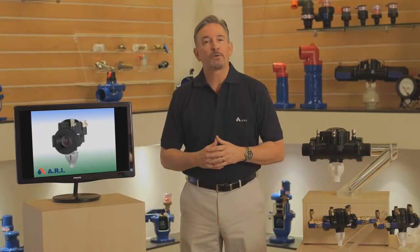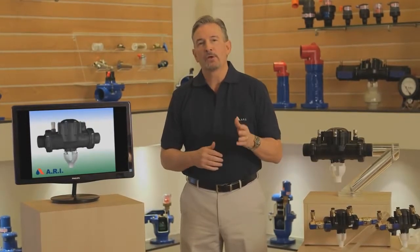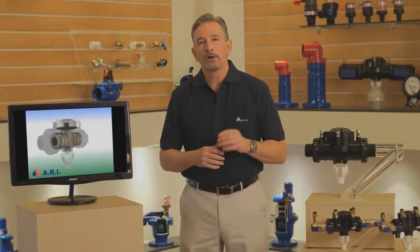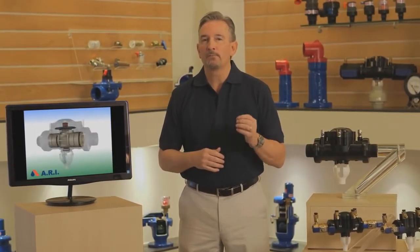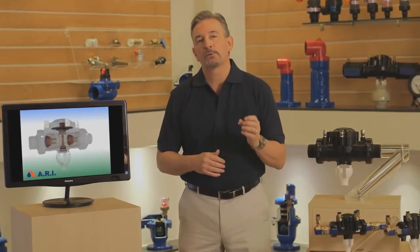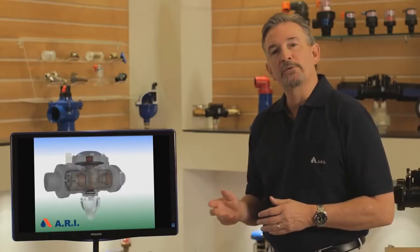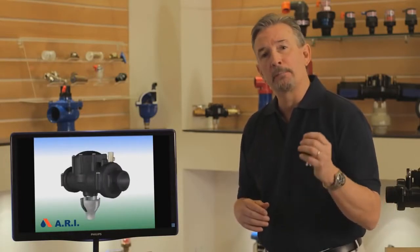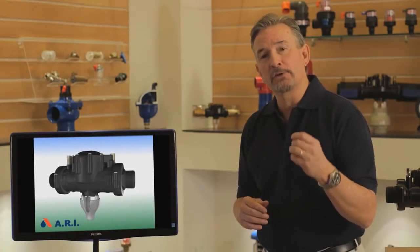Hello, I'm Chris Hart with ARI Flow Control. In this video, we'll see how a backflow preventer works from the inside. Understanding how a backflow operates becomes much easier when you can visually see the water running through the backflow assembly. With a series of animated videos, we can illustrate the mechanical movements of the components during a back pressure and back siphonage condition.